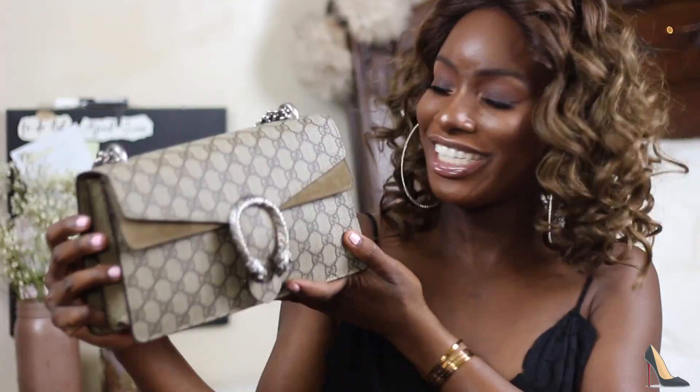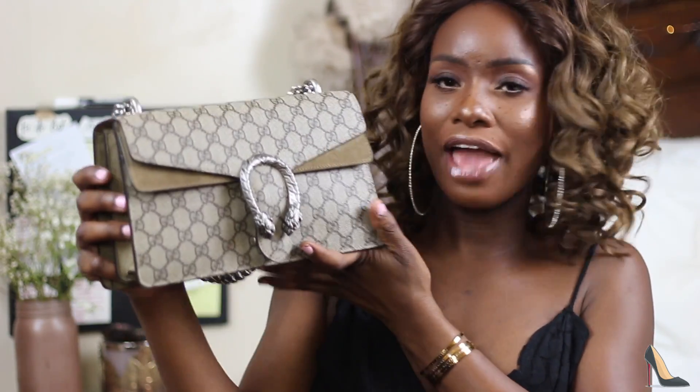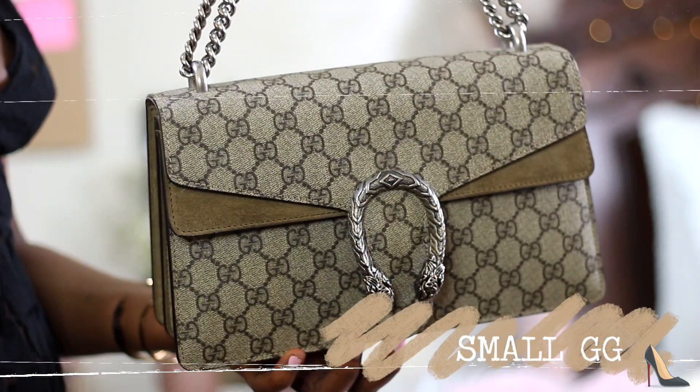She is a small Dionysus Gucci bag. I know it doesn't look small, but it's actually the small size. They have a medium, which I think is large, a small which is this one, and then a mini. I have the smaller size.